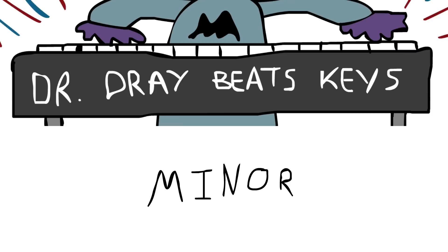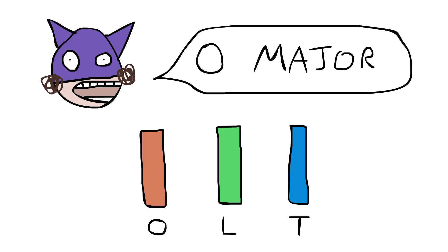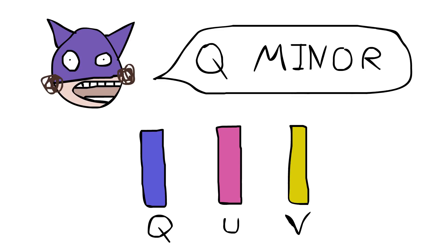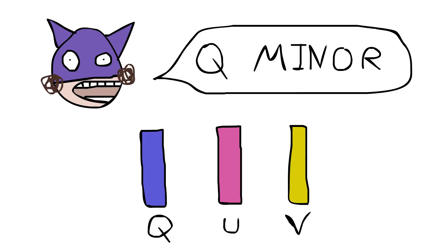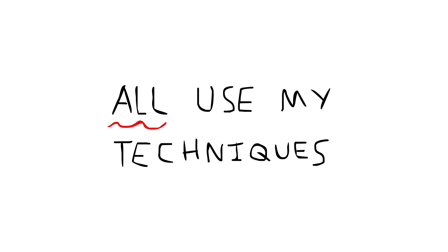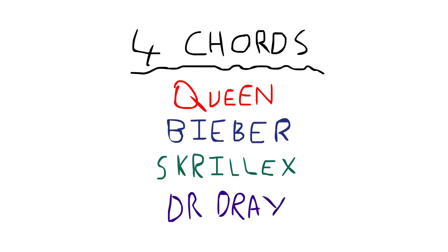The first one was O major, which is when you press O, L and T at the same time. The second was Q minor, because I pressed Q, U, and V at the same time. And then every single song is made of four chords, and you play one after the other, and then you keep doing that over and over again for the whole song.